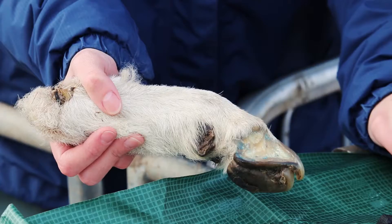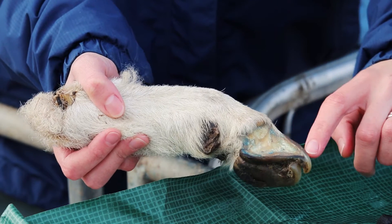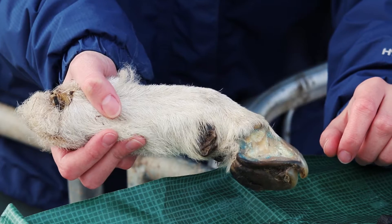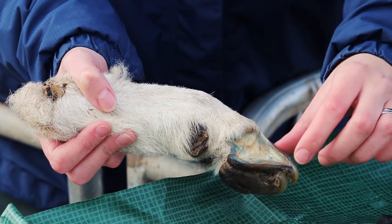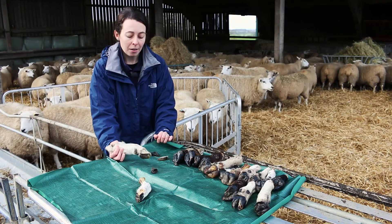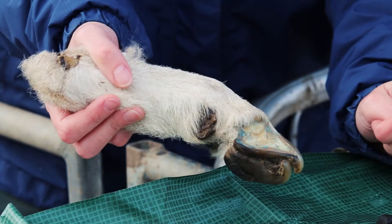If we look closely here we can see the bones of the foot in the middle, and then you can see the wall horn coming down here and the sole horn across the bottom. This really allows us to see how thin the sole horn and the wall horn of a sheep's foot actually are. This is really important because it's so easy to damage a sheep's foot, and with disease it can be so painful for them, because very quickly you will expose the sensitive tissue underneath.